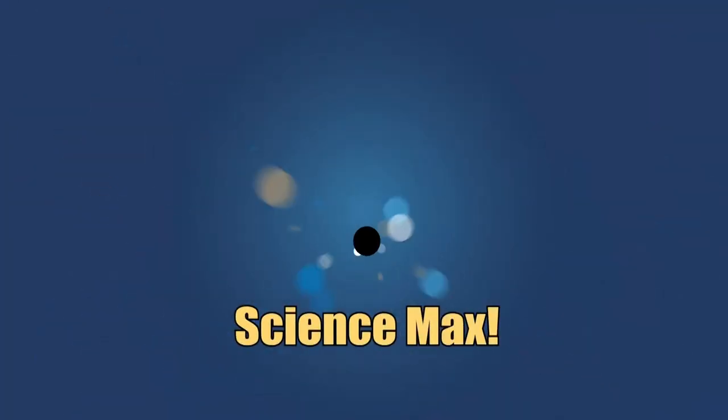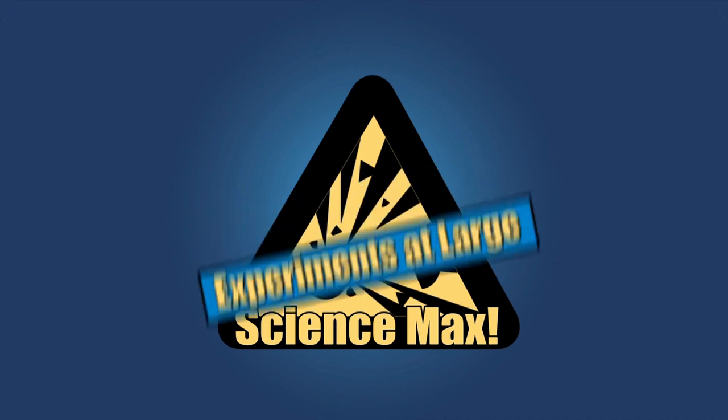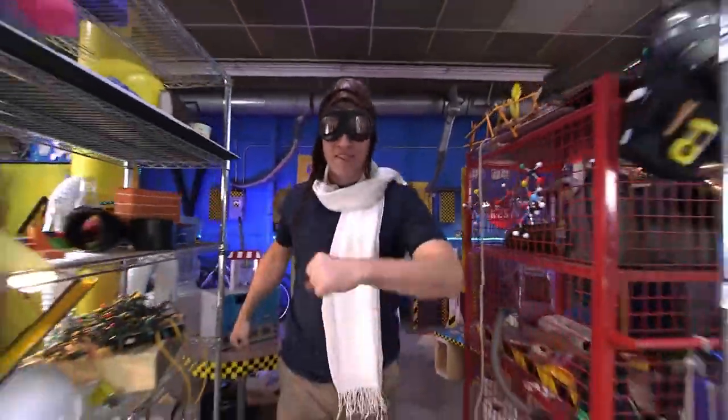This is Science Max Experiments at Large! Science Max! Well, hello there, Science Maximites. Today we are going to be flying on Science Max Experiments at Large.